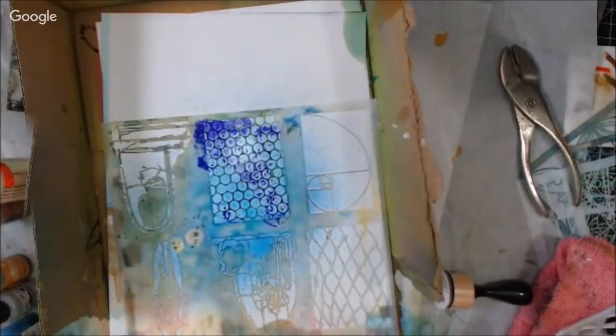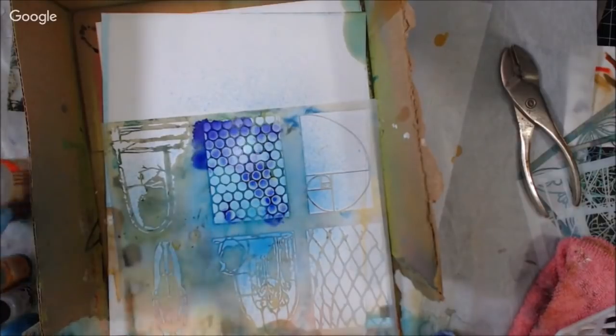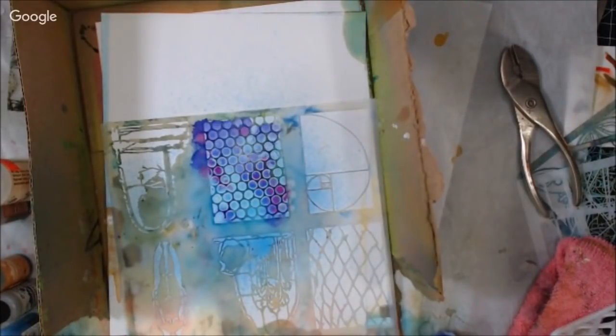That one's got some silver mixative in it, so it's showing up as silver. I have some Yupo cut down to 2.5 by 3.5, which is ATC size, so I can do an individual one. I'm talking about the different colors of the ink and how I like to utilize them. Some colors seem to be a little overpowering, so I want to use them judiciously.